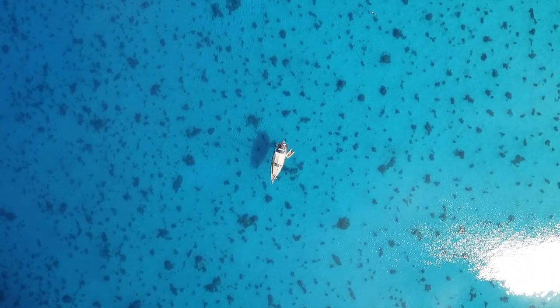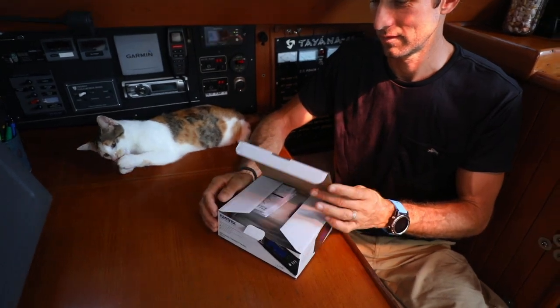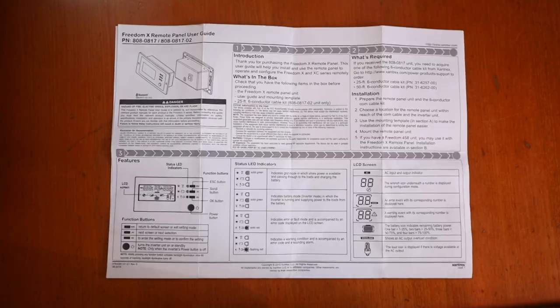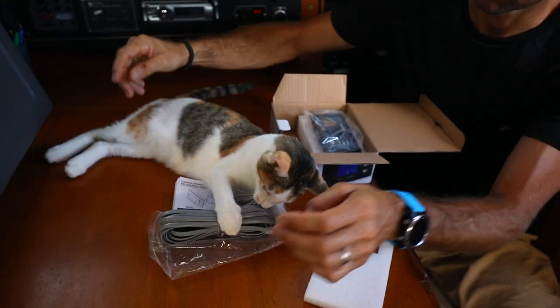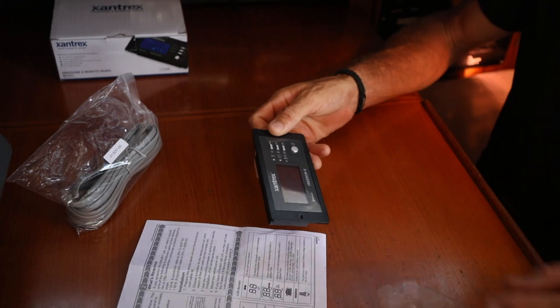But first let's see what's inside the box. Right on top is the instructional manual and user guide. They have also included a new 25 foot long RJ12 com cable and of course the new Freedom X Bluetooth remote panel.